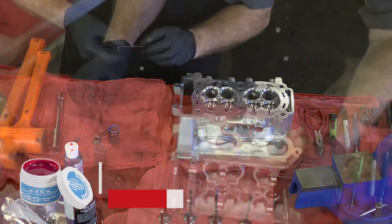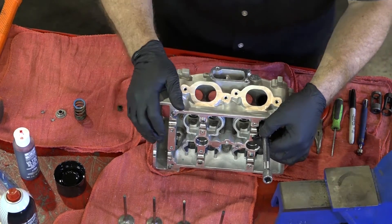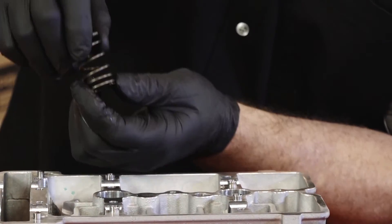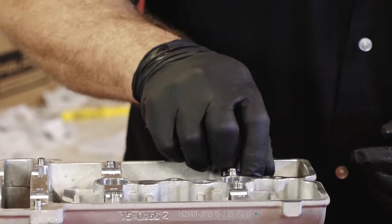After you put on your assembly lube, just hold that seal in place, then install your valve — otherwise it'll pop the seal right off. Each of these springs is different from the top to the bottom. The bottom is where the coils are closer together, so you want to make sure that goes in first.